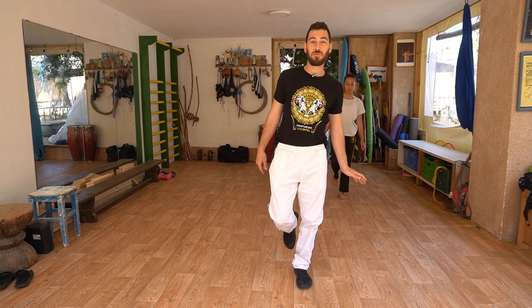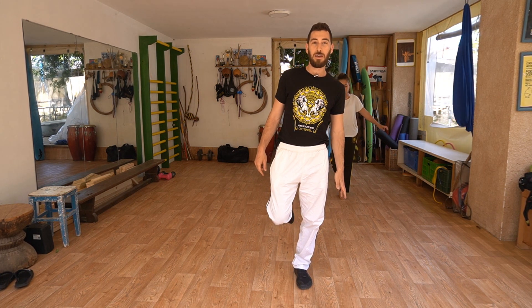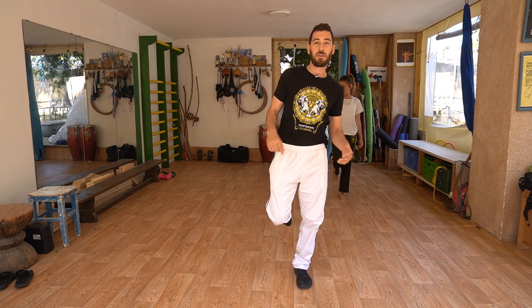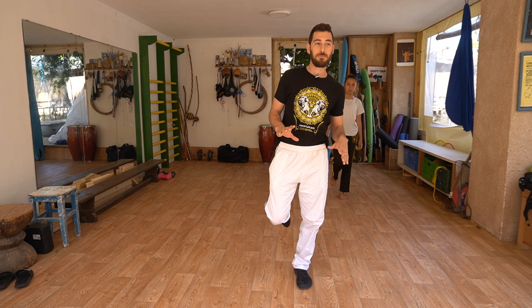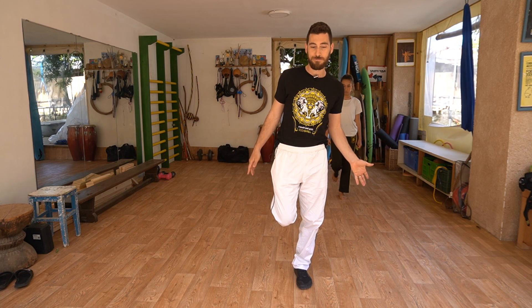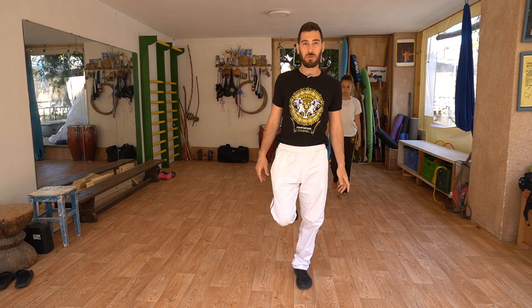Let's switch legs. I've been training capoeira for about 20 years in Israel and I've been teaching capoeira for the last 14 years. This workout today is going to involve some capoeira drills that anyone can learn, and others that have nothing to do with capoeira, such as standing on one leg. From time to time I look at my notebook where I wrote all the exercises, because it's a little bit hard to remember them all.